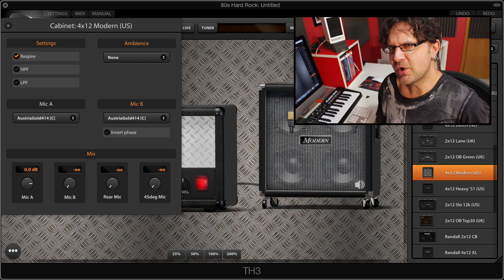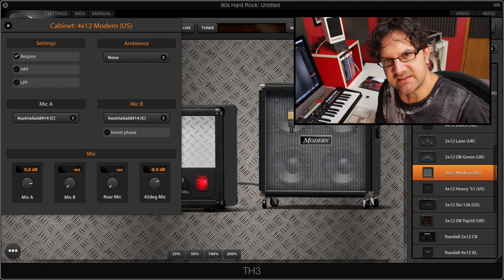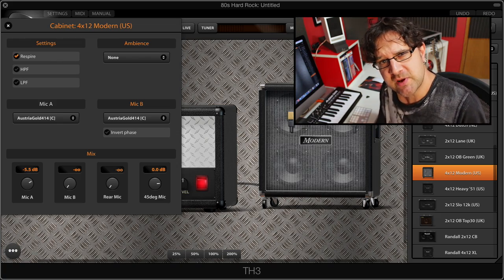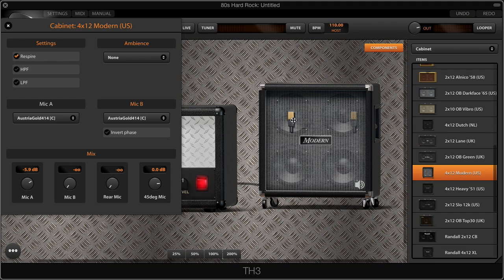We're gonna double click on the cab and that'll give me different micing options, and we're gonna balance the sound of different mics together. Because we're going for a very heavy tone, I'm gonna use a 45 degree angle microphone and increase the level to about 0 dBs, then blend that 45 degree mic with the Astra Gold microphone. I'm gonna decrease the volume of the Astra Gold just a little bit under 0 dB, keeping the 45 angle degree mic higher in volume. Then I'm gonna place the Astra Gold close to the center of the cone but move it slightly away using right click and drag — that'll create more depth in the sound.